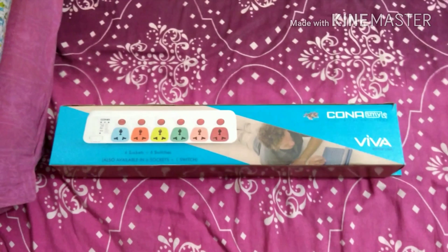You can see here it has a total of six sockets and six switches, plus indicator lights. This is the six-meter power cord. The brand name is Kona — it's a good company. I've seen their other switches and sockets before. Let's open it and have a look.